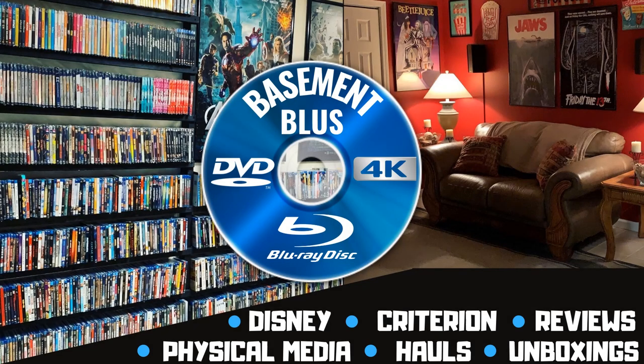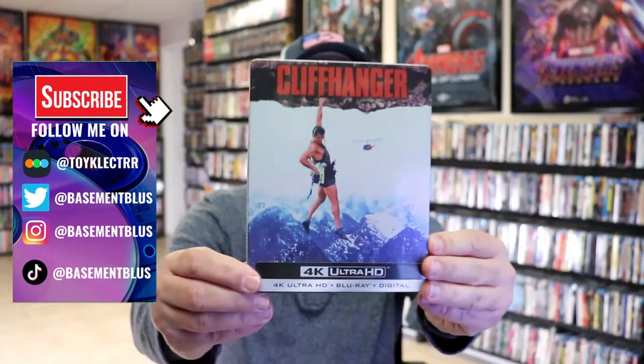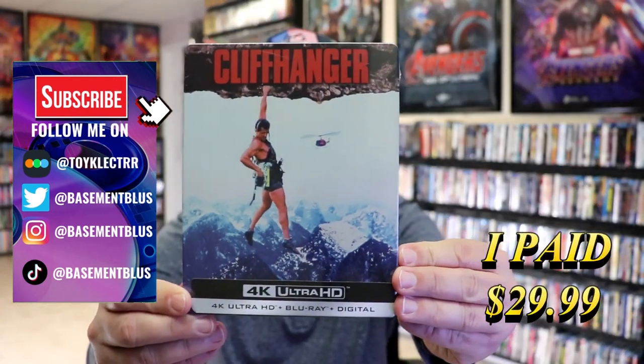Hey, Tony here. Today I'm going to do an unwrapping of the 4K Steelbook for Cliffhanger, so stick around.